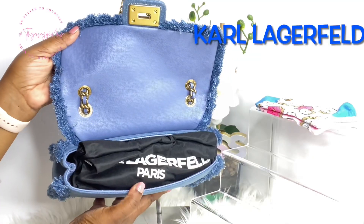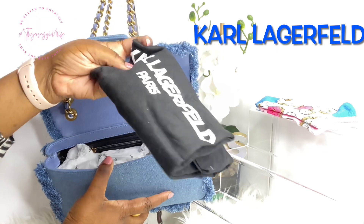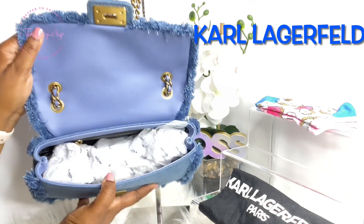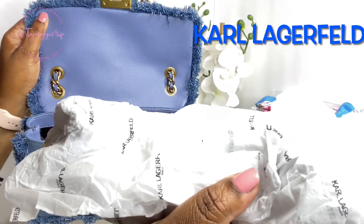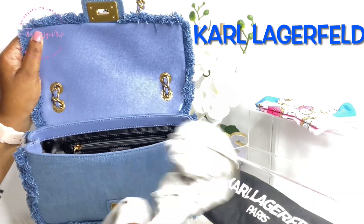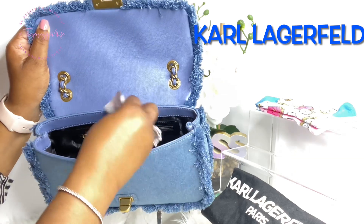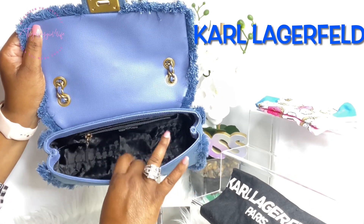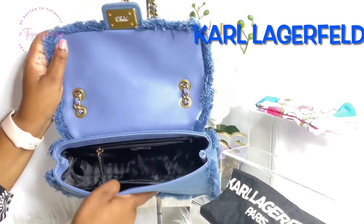As you open her up, right on top you have the dust bag for her in black and white. I'm not going to unfold it — of course it would fit this bag. Inside, they have packed it with branded Karl Lagerfeld paper and some additional filler paper, which I'll get rid of. This is what the inside of this beauty is looking like. I'll get rid of these silica packets as well. She has two slip pockets here on the front wall, and there is a zipper pocket on the back wall — she's black on the inside.